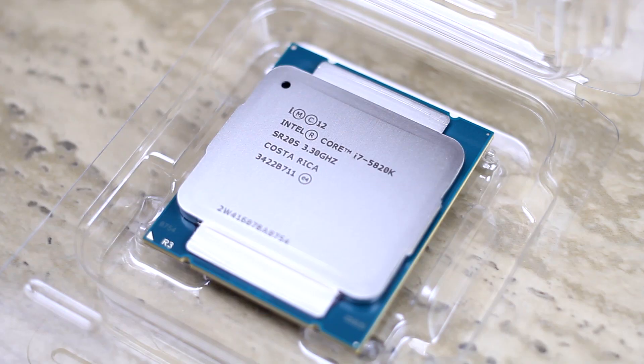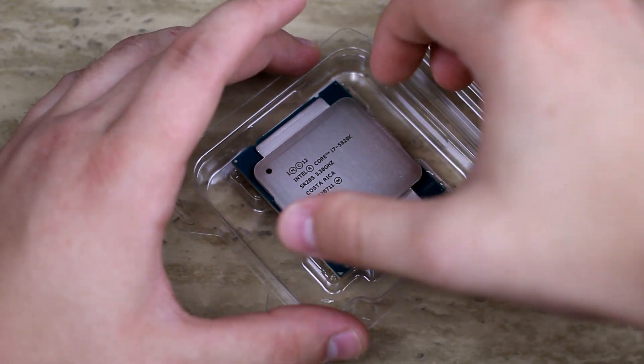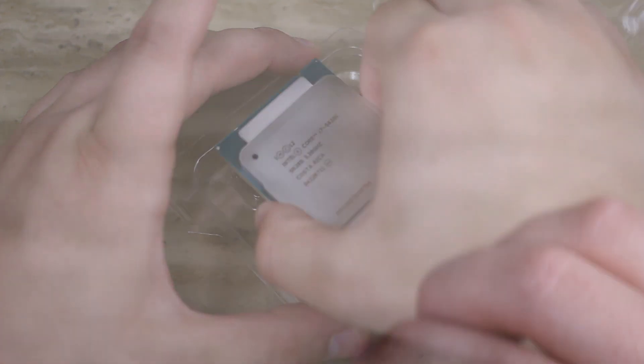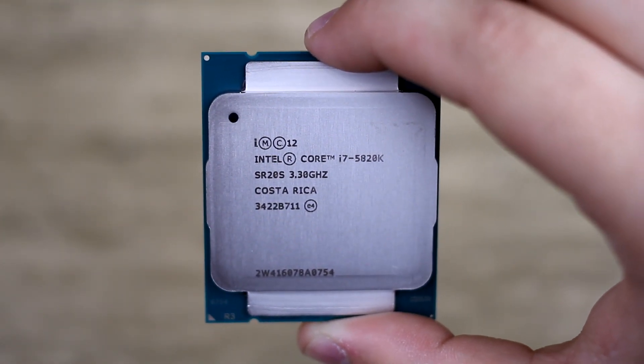Now while I'm thinking of it, this does have 6 cores and that's 12 threads total — so that's 6 regular cores and then 6 virtual cores. It does not have an integrated GPU, so you're going to have to get a dedicated GPU if you want visuals and you want to game and all that stuff.